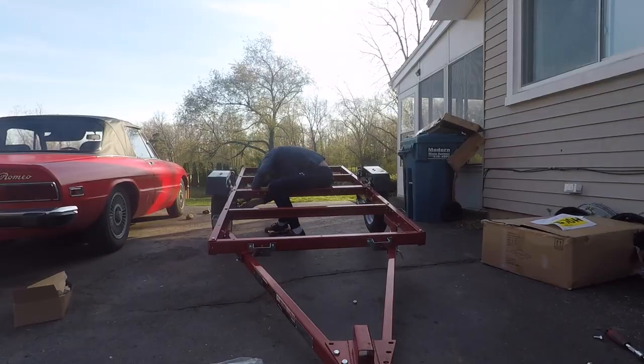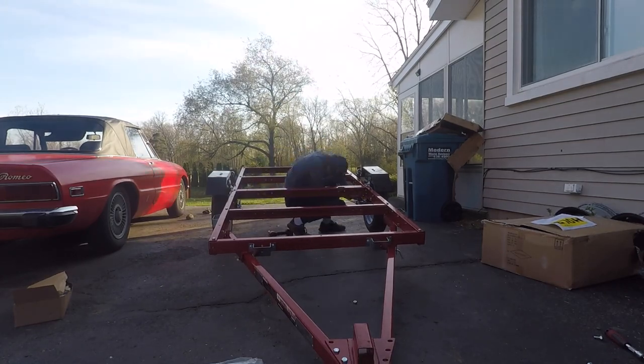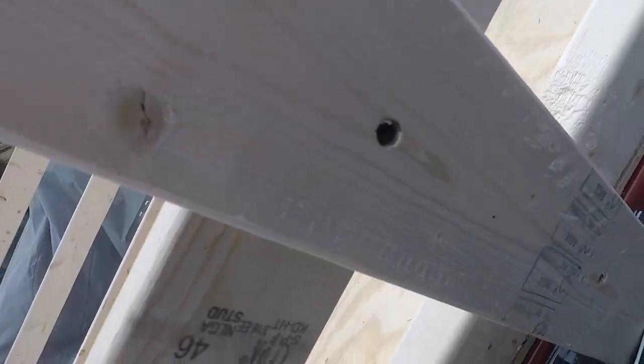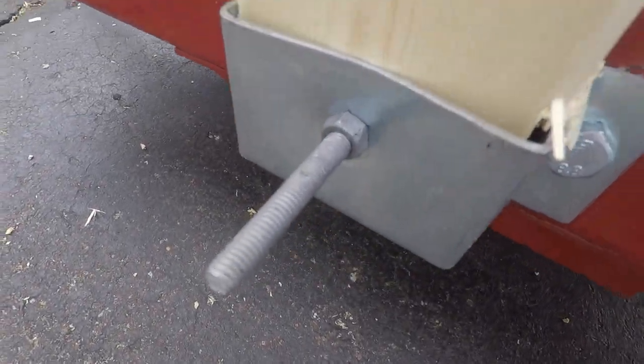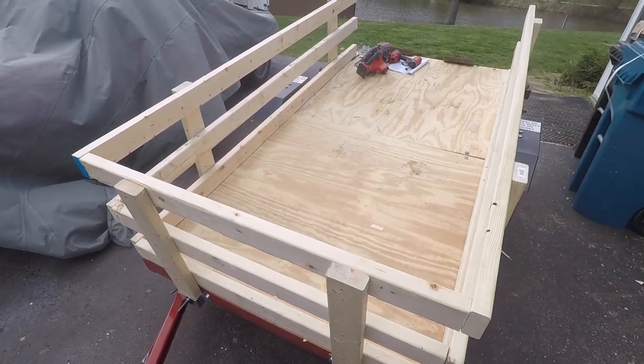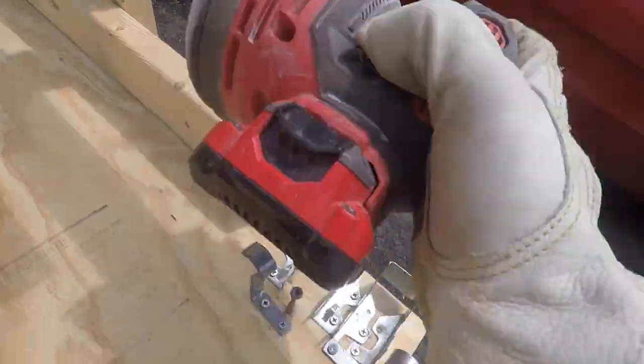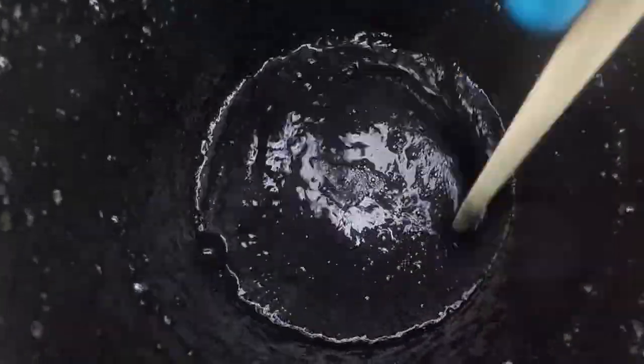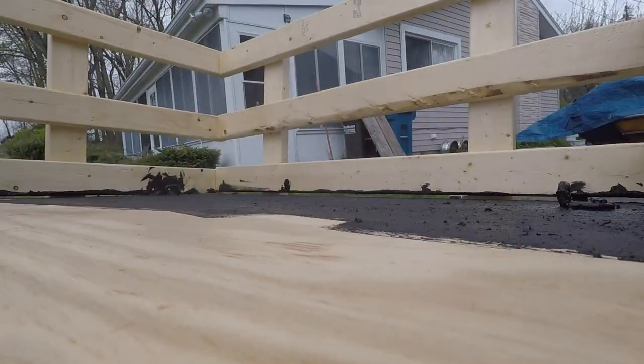After the frame is together, plywood can be used for a solid floor. There are already holes in the frame to help make the installation easy. Adding a box is also fairly simple with the framing hardware and six 2x4x8s and three 2x4x4s. None of the lumber is included but the framing hardware is. I decided to use truck bed paint and clear coat to help protect the wood from the elements.